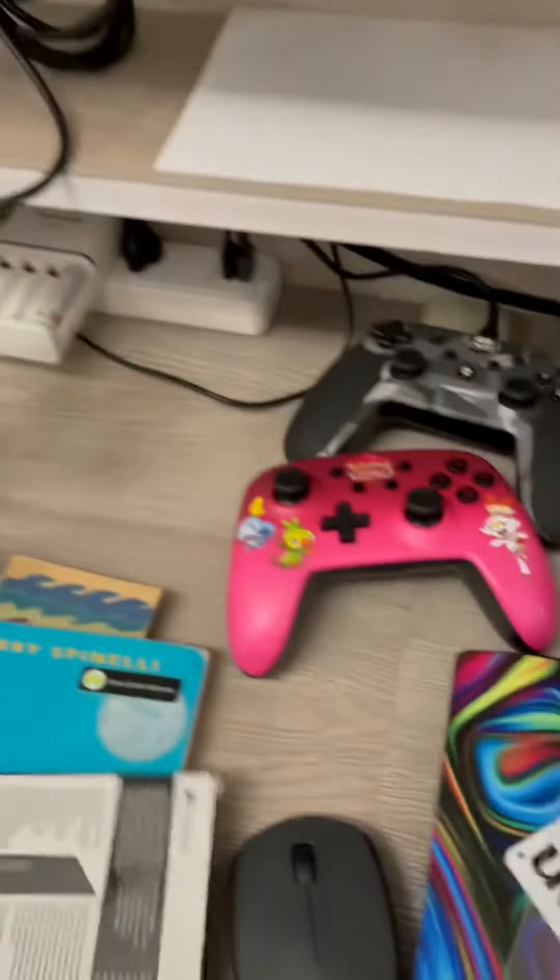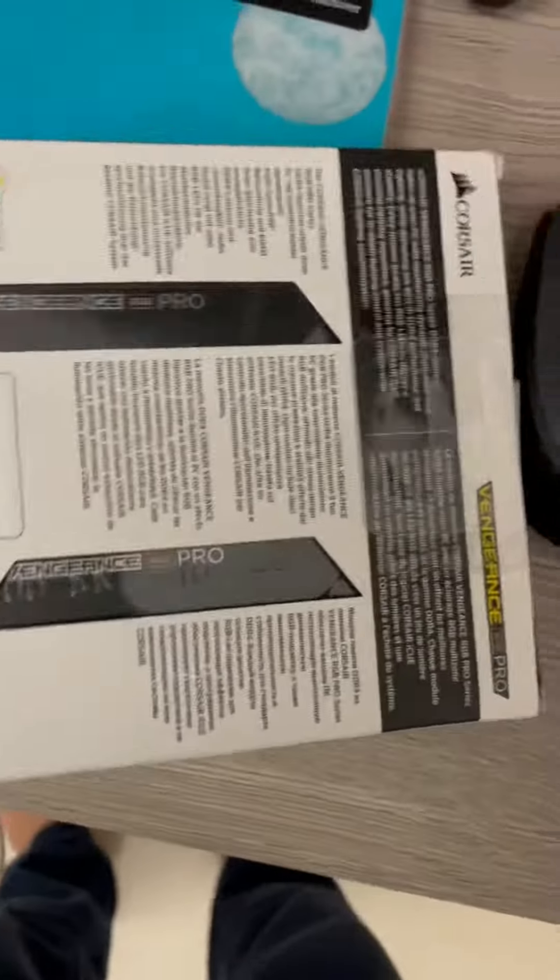I'm gonna show you anyways. For those of you who already know, relax — you don't need any drivers or anything. And this is just gonna be a short video. Step one: take your RAM out of the box.